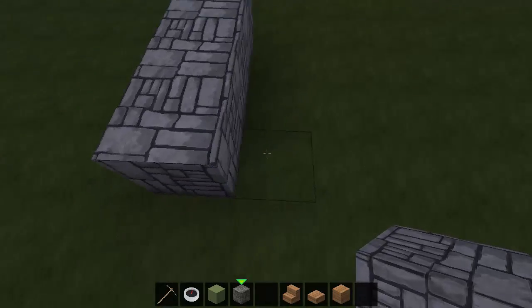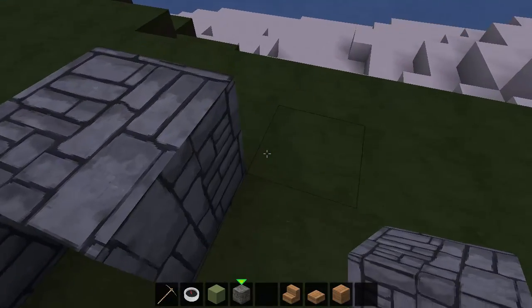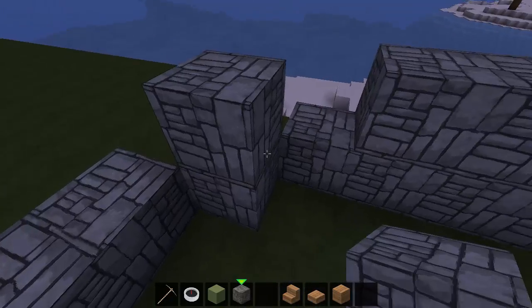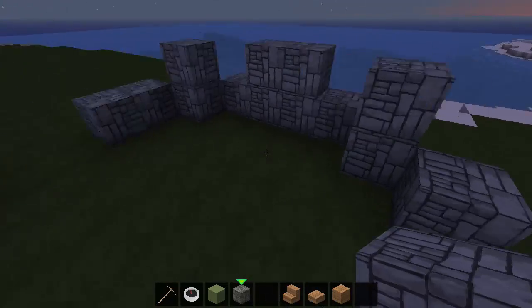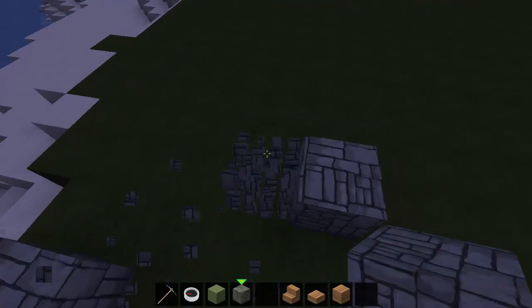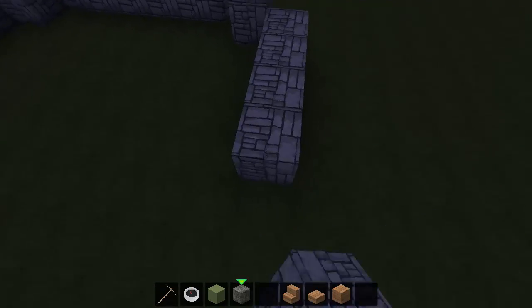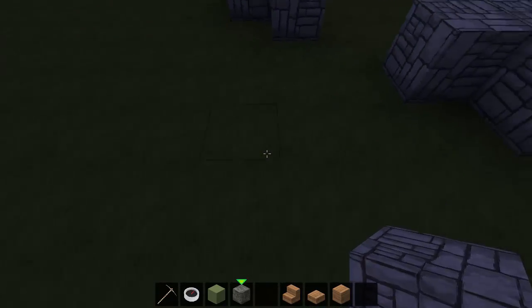Here we have a master suite coming off of this, with windows there, windows there, there'll be a window here, same on this side - window there. This isn't very big for a master - let's actually make this a bit bigger. There we go, that's a bit better. And this will come down and match up with this one here.